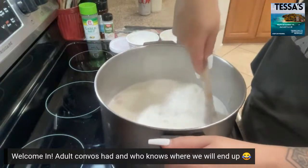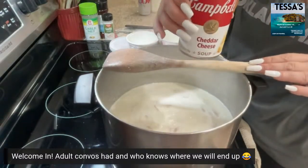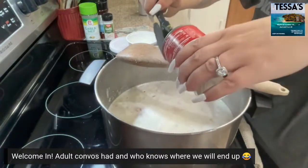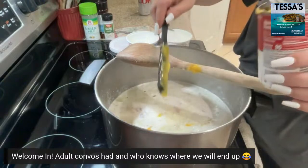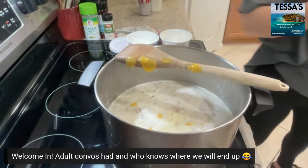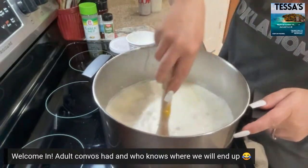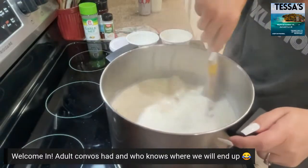Now we've got the bacon and onions in, and now we're gonna add a can of Campbell's cheddar cheese soup. I don't know if they make a generic version, but you could use a generic too if you'd like — that's a personal preference. You just dump the whole thing in here. So we've got bacon, onions, our milk-flour roux, and cheddar cheese soup. I'm gonna add that to it.